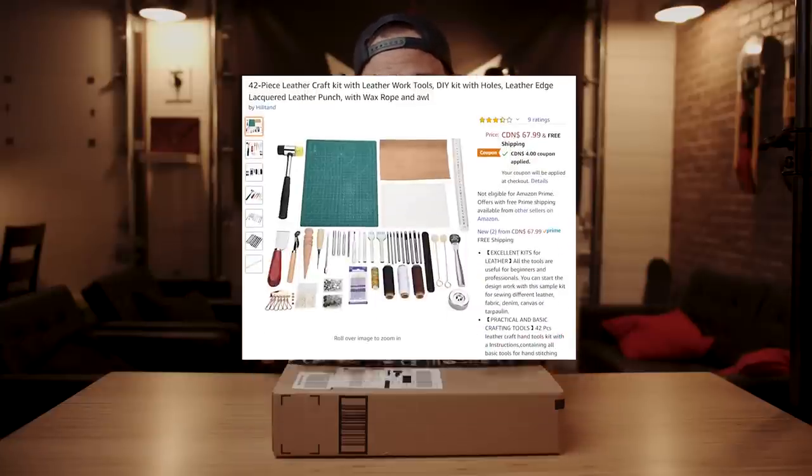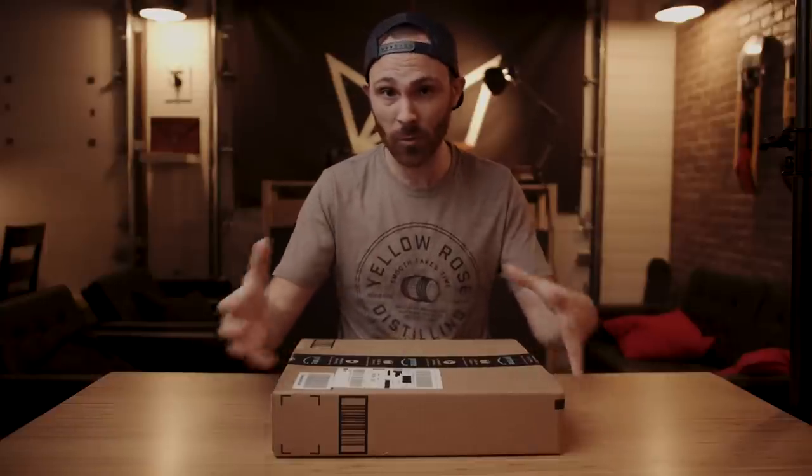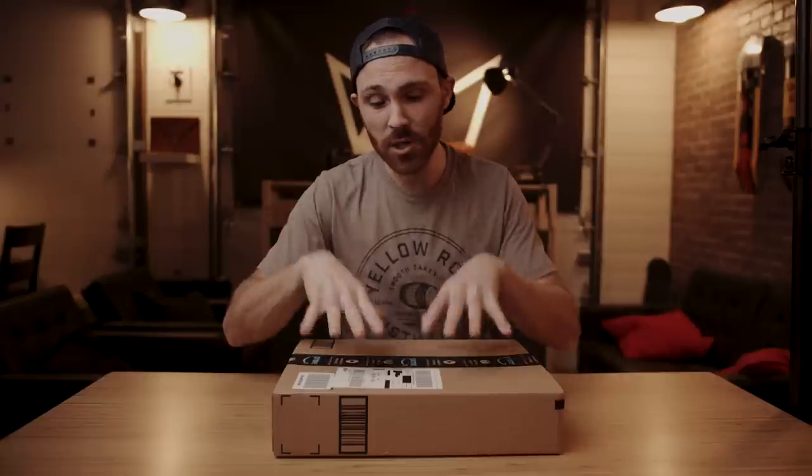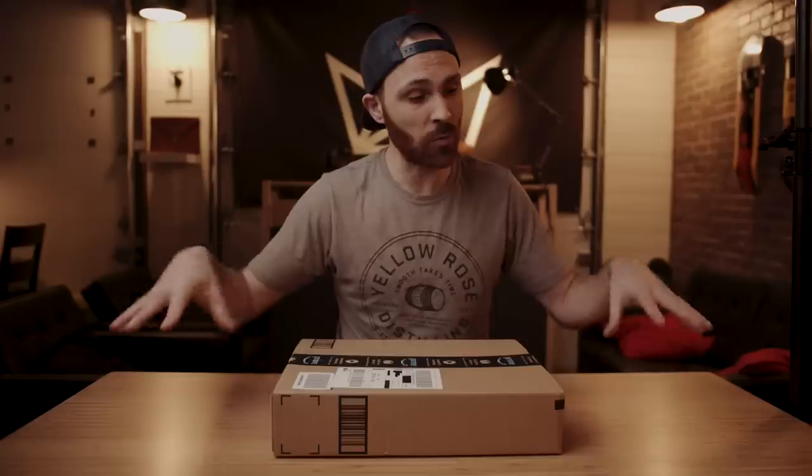You know what? I'm accepting that challenge because when I first started leathercraft, I did not own high-end, high-quality tools. I want to show you today that with a $65 leathercraft kit that I got from Amazon — by the way, I'm giving away this exact kit. I'm going to repackage it and ship it out. I'll let you know how you can win that at the end of the video. I'm going to show you that with this inexpensive kit, you can make nice things. I'm going to be making a small wallet today right here on this table.